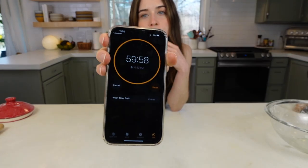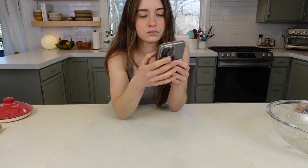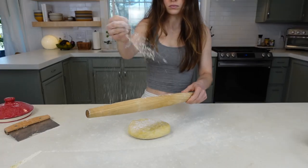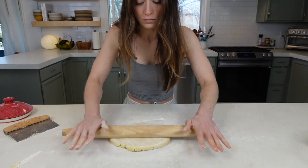You can also freeze it for up to six months, which is great for that additional dough ball if you're not using it right now. Once you're ready to use your dough, flour your surface, the dough, and your rolling pin, and begin pounding it out. This helps expand it without making the edges crack — just a light thwap, nothing too hard.